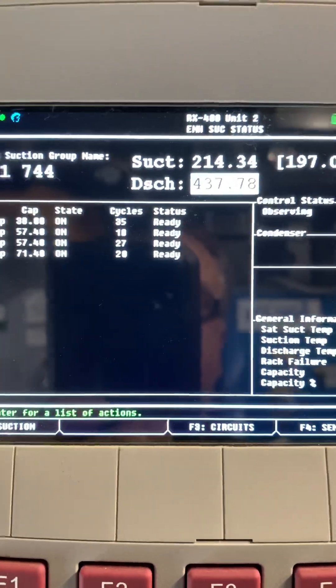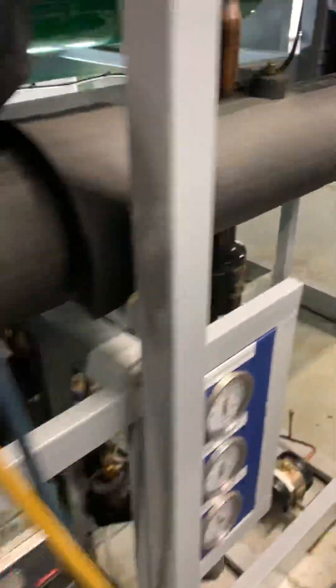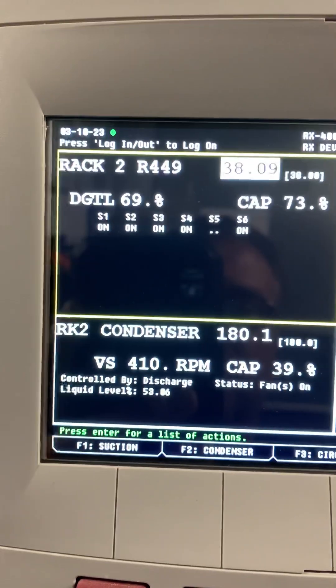I just couldn't get my discharge pressures to come down — it just wasn't working right. We ended up going through all of our safeties, seeing if something was shutting off and failing. Finally, after two hours, I came over here and noticed I had a high suction pressure, but there was no alarm.